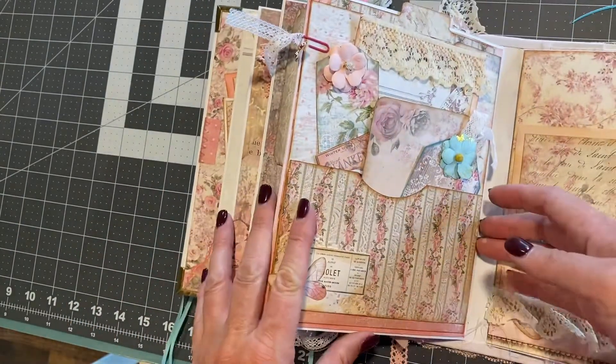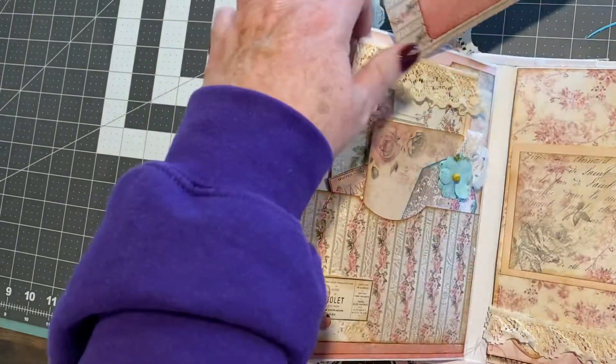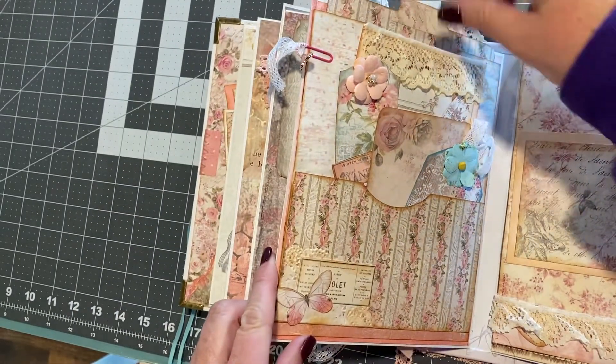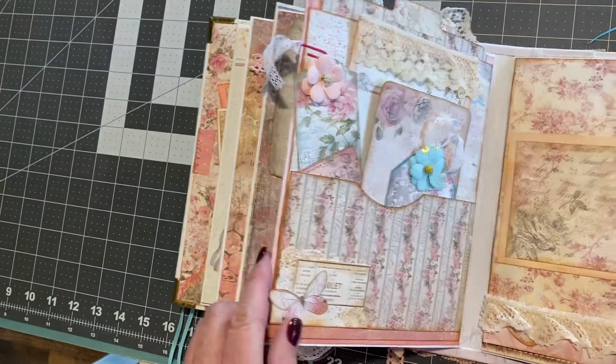Over here, this has a deep pocket with a big photo mat that is the whole length of the page. And then here are smaller photo mats and tags — all kinds of goodies.